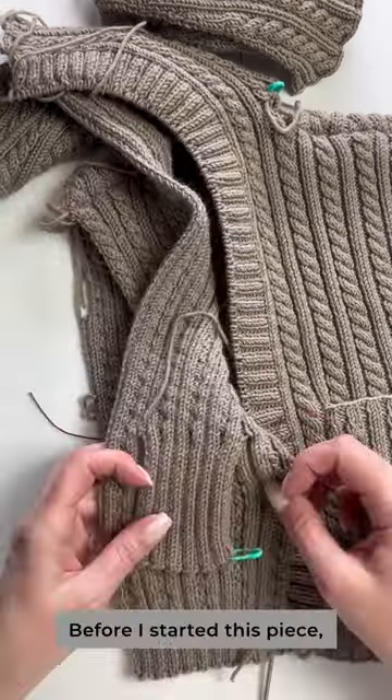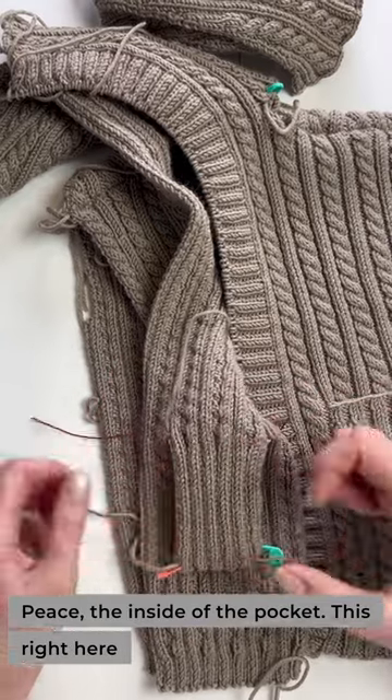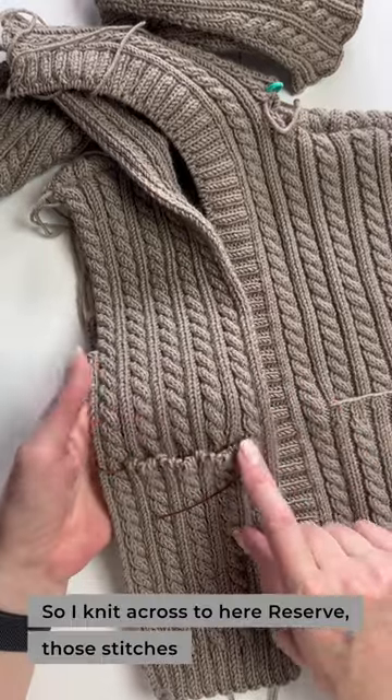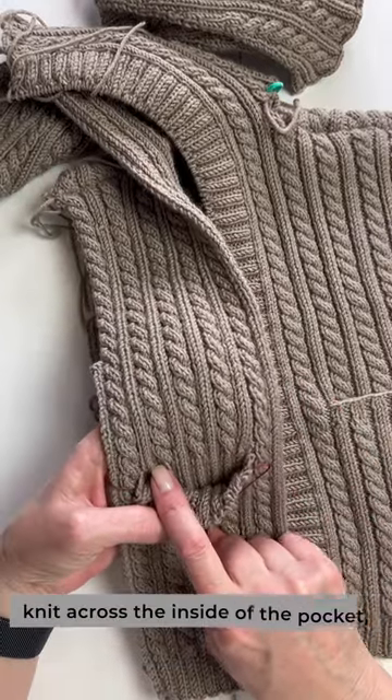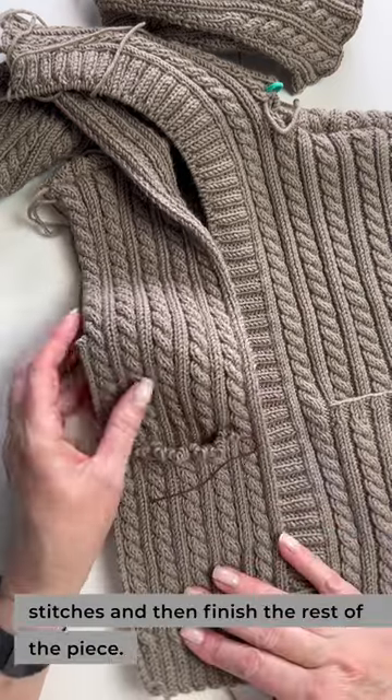Before I started this piece I knit this little piece — the inside of the pocket, this right here — and the stitches were still live there. So I knit across to here, reserve those stitches, knit across the inside of the pocket instead of those stitches, and then finish the rest of the piece.